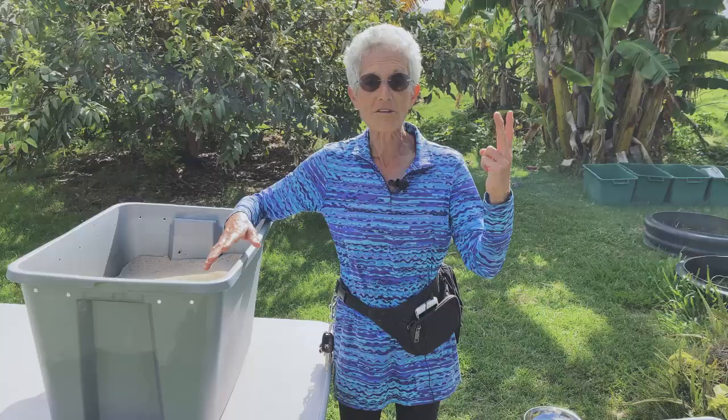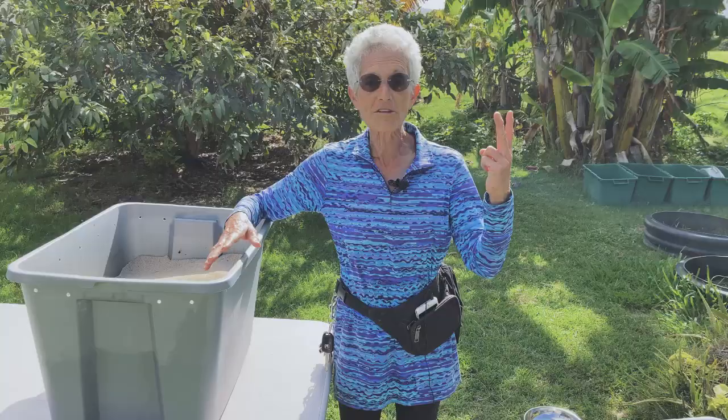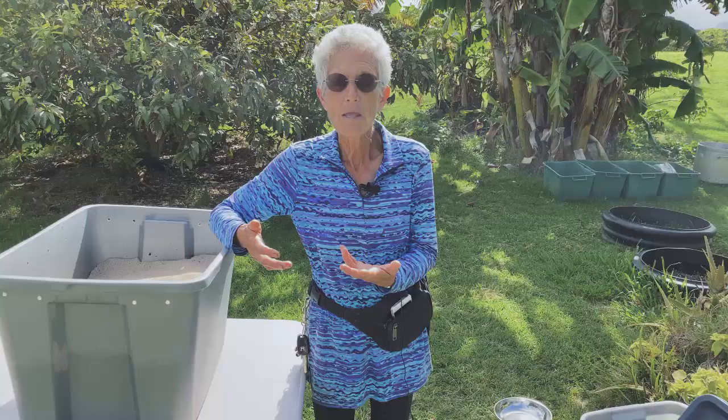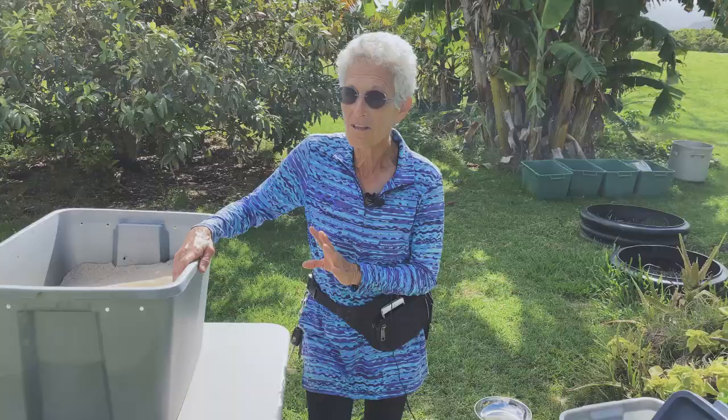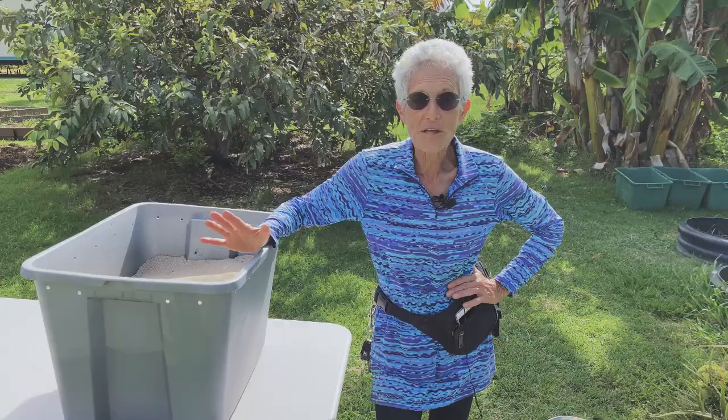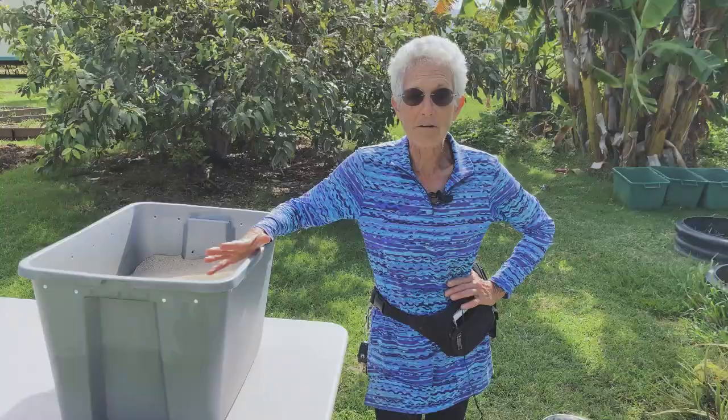When you do a harvest of a worm bin, you're harvesting two products: vermicast and worms — so it's kind of a double harvest. Once you have a worm colony going, you may not have the same expansion as you will the first time, so this is really the most exciting harvest you're going to do. Before you dump out your worm bin, you've got to be prepared with everything you need, because once those worms are out and exposed, they're very uncomfortable in air and light.